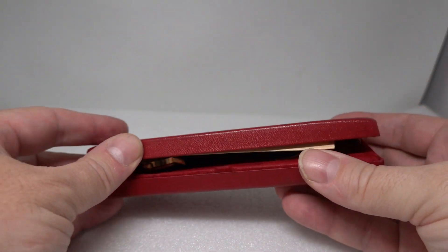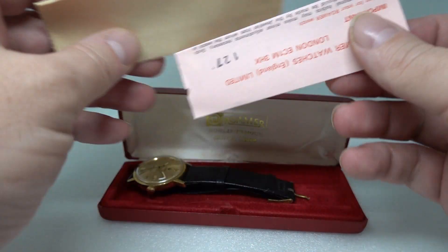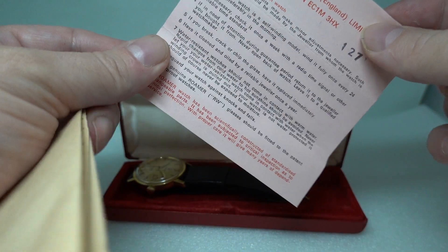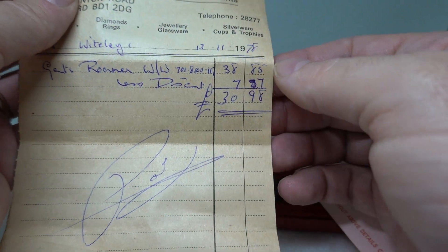Hello watch fans! Birth Year Watches here, and this time we have a 1978 Roma men's watch — this is the Vanguard 304. It's got the original papers with no date on, and it's got the receipt for 1978.